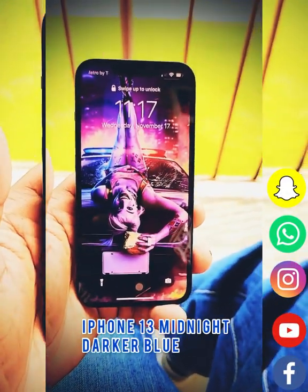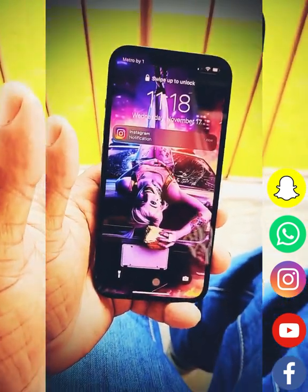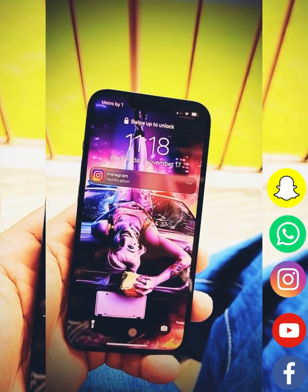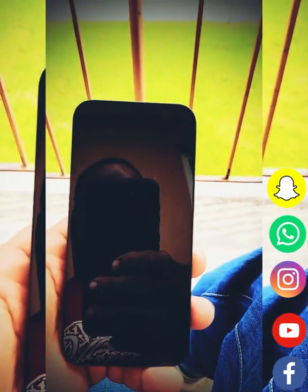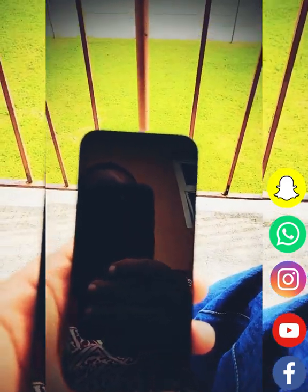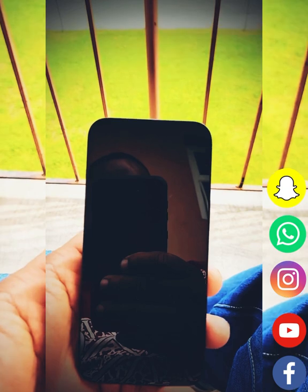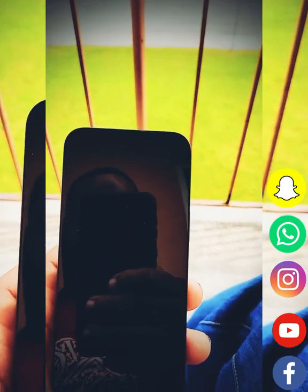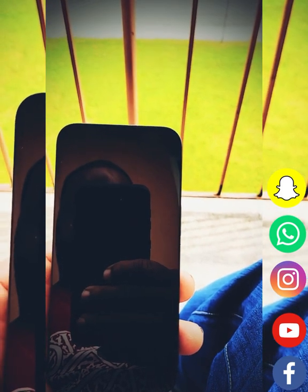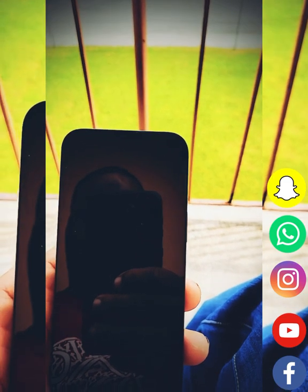What's up Facebook family and YouTube, this is your boy QS Mars 4K Tech. On this episode I want to show you the iPhone 13. This is the midnight blue color — most people think it is black but it really is not. This is a device that I would tell someone to pick up, especially if you're looking into getting a new iPhone for 2022.